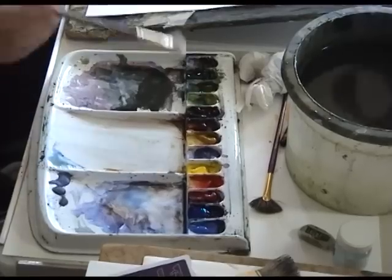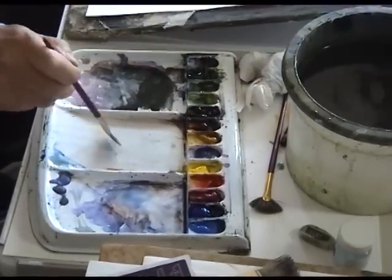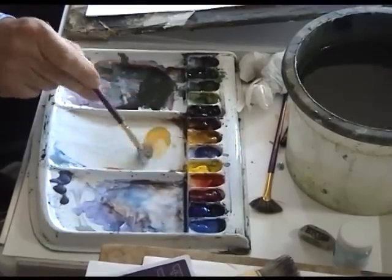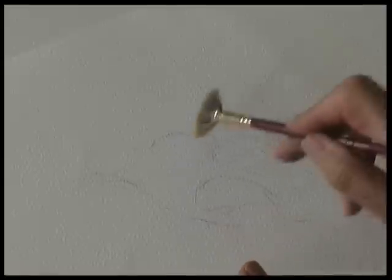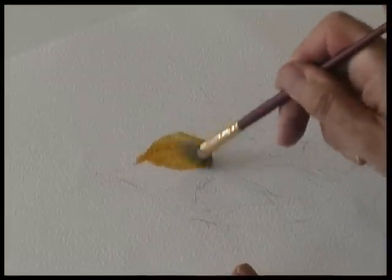Hello, my name is Terry Harrison. I'm going to show you how to paint credit card rocks. I'm going to start with this brush called the fan stippler, or a stiff-haired fan brush, with some raw sienna. Paint the rock formation with the light color first.